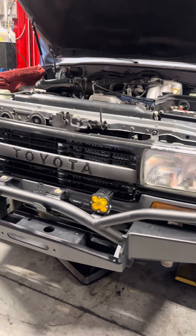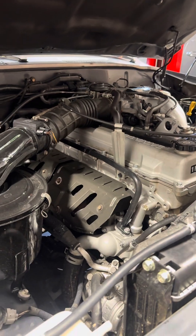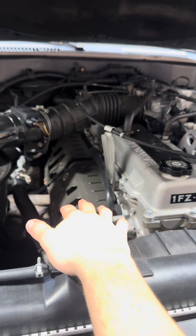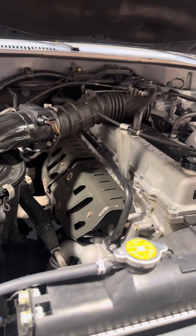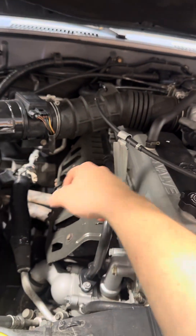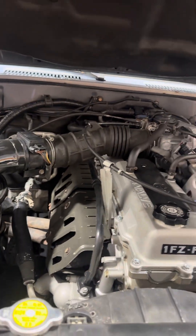The Land Cruiser is in the shop and we're going to start bolting up the supercharger. It sits right above the exhaust. This pipe gets basically discarded, as well as some other brackets, and this gets clocked differently to reroute all the hosing.